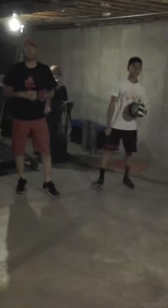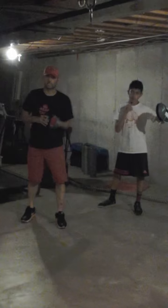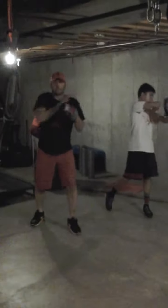The last drill we're going to work on is an elbow. Once again going three solo and then going ahead with a repeated three.